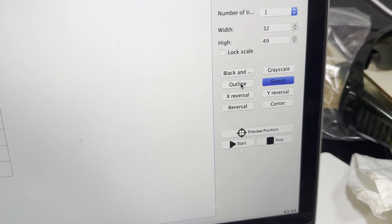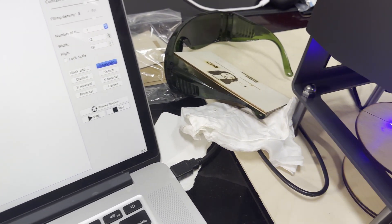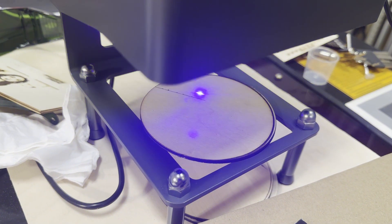Here we go — holy moly, I think it's actually working. It's flashing. We'll see what happens.